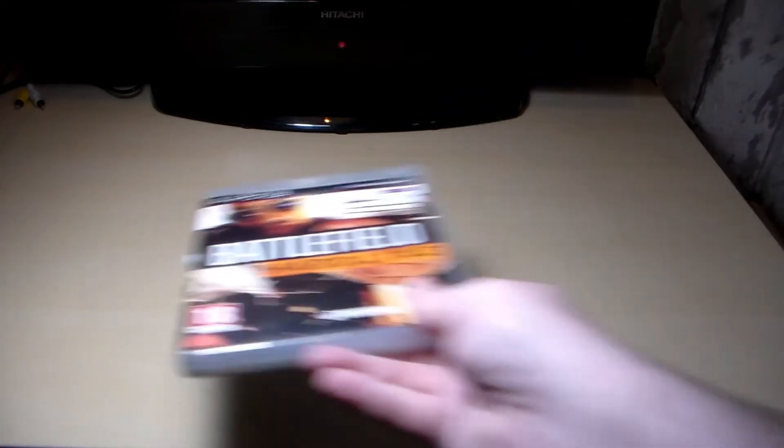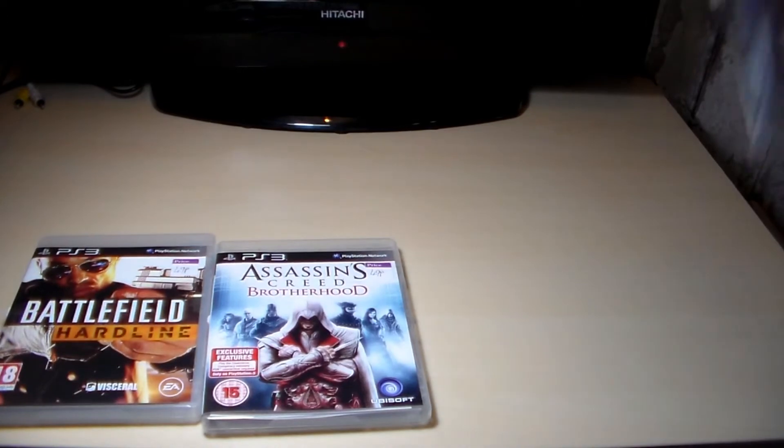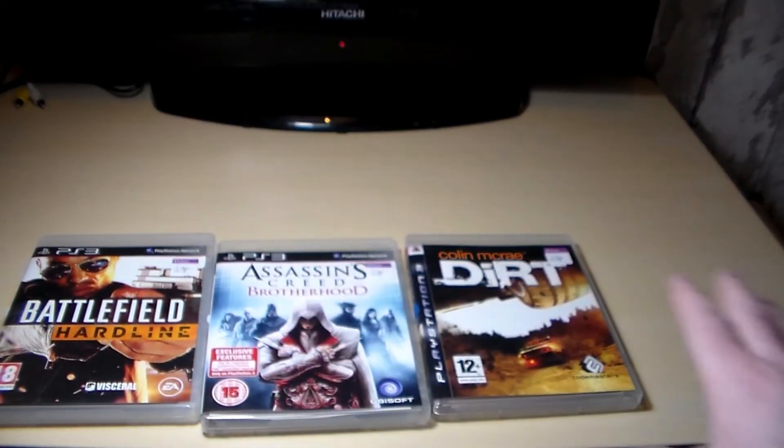I've got a charity shop just up the road from me and sometimes it pays off dividends. They do three pieces of media — CDs, DVDs, or games — for 99p. So for 99p the first time I went there I got Battlefield Hardline, Assassin's Creed Brotherhood, and Dirt on the PS3. Those three were 99p. I'm also apparently picking up old 80s movies on DVD — I got Street Fighter Alpha the movie and Starship Troopers, I think they were 50p each.